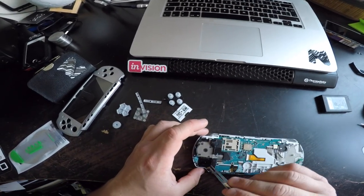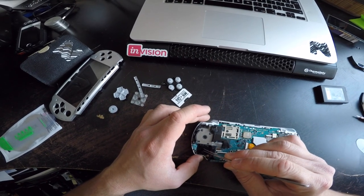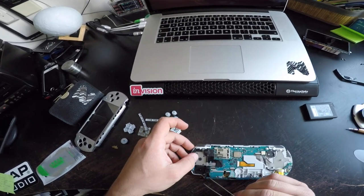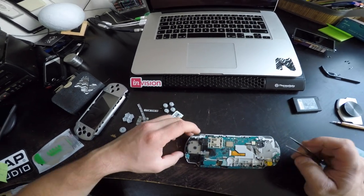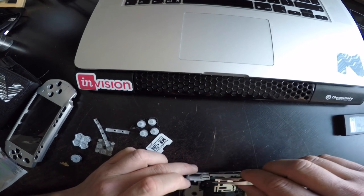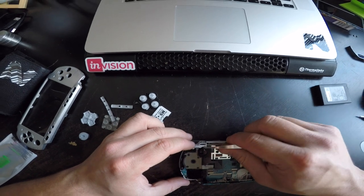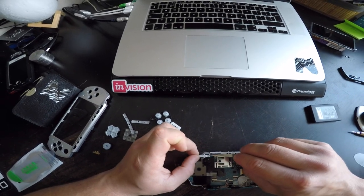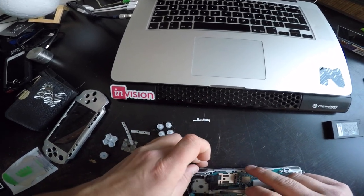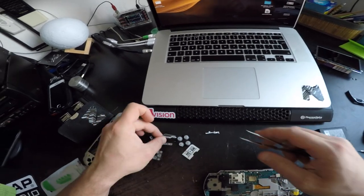This is where I am now. A problem I have is this joystick somehow keeps switching itself to down, down, down — so I'll have to remove it and clean it. This is the memory card, and these are the left-right buttons. To remove them, we have this stopper here and then the button just pops out. Yes, it does. This will need to be washed.